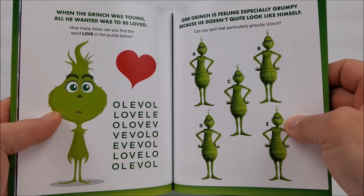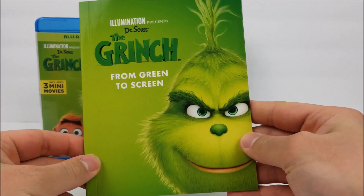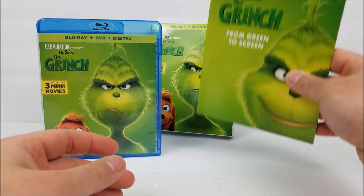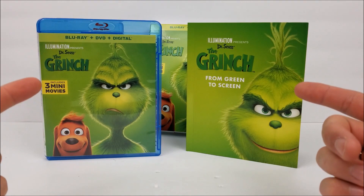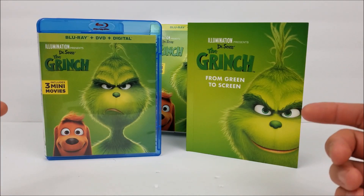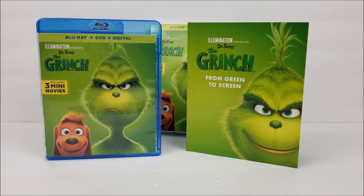Not too bad — probably one to pick up for your kids. If you're a fan of the Grinch movie you'd probably pick it up just for the collection, though it would be nice to get a digi-pack or something like that. I do like the stills book a lot better, but it is what it is — not too bad. You get the book, a digital download code, your DVD and your Blu-ray. Hit that bell notification button to stay up to date with our videos — more videos out soon. Let me know in the comments if you're interested in this set. Peace!